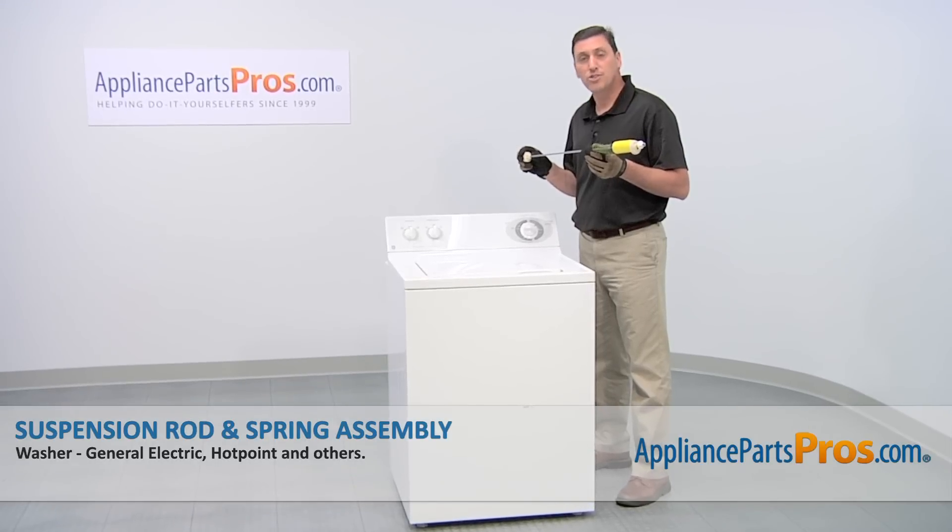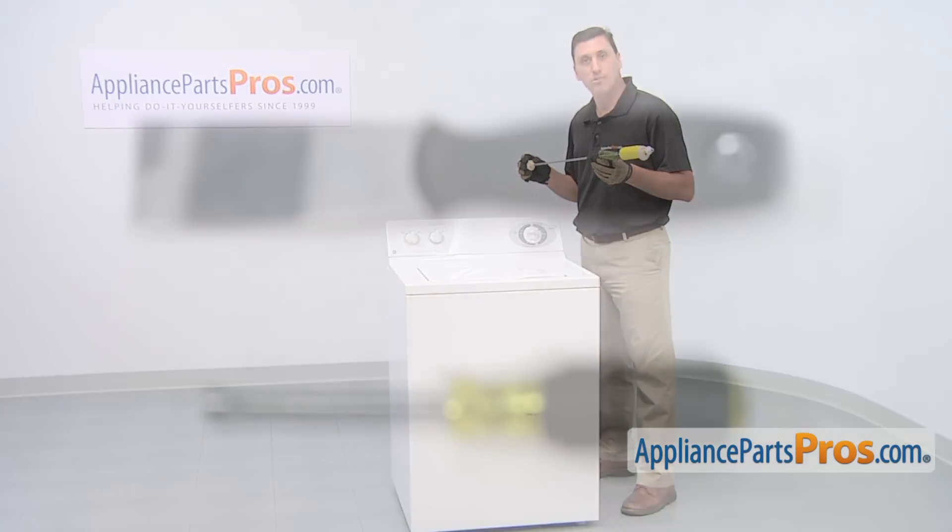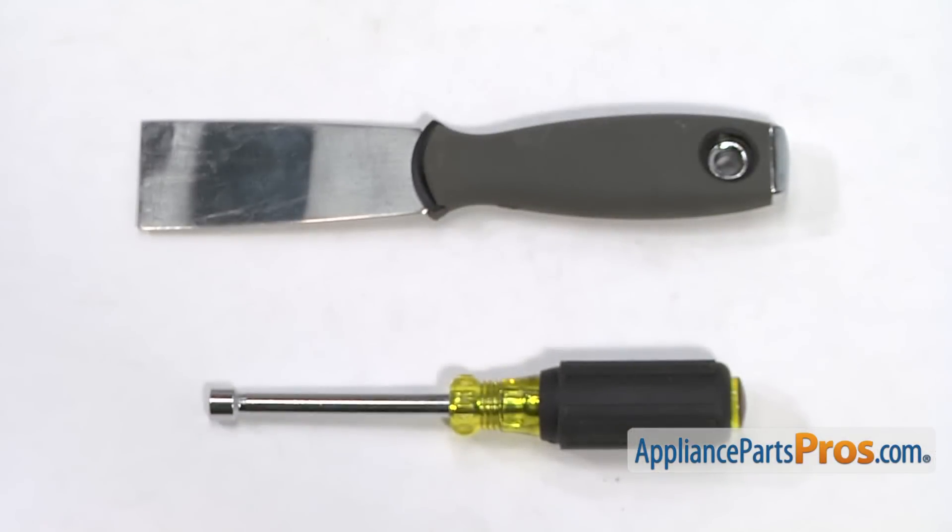We're going to show you how to install a new suspension rod and spring assembly for your GE washer. It's a really easy job that only requires a quarter inch nut driver, a putty knife, and a few minutes of your time.